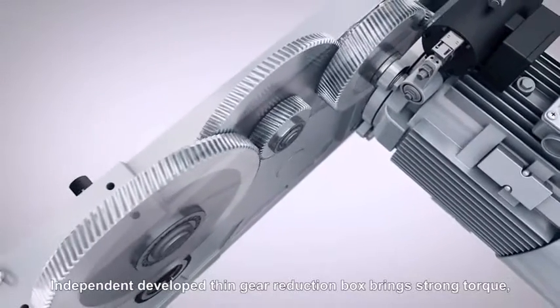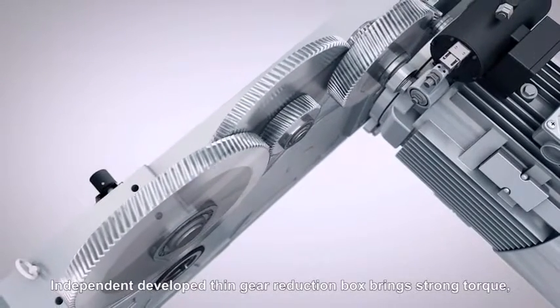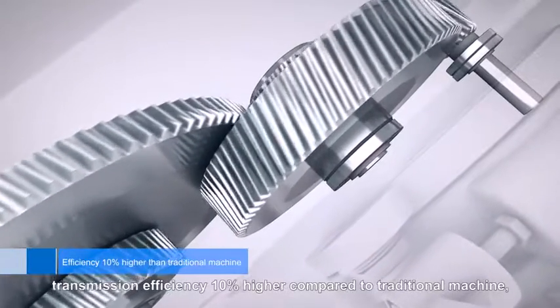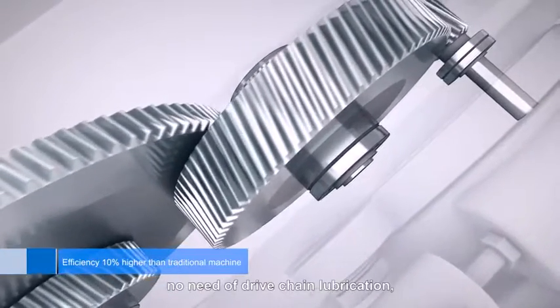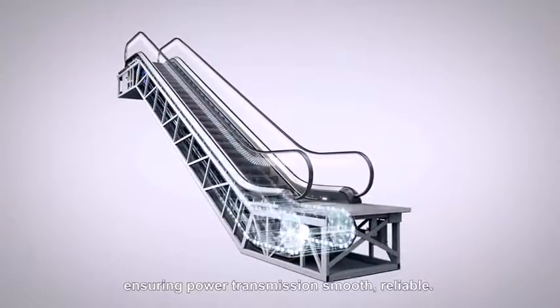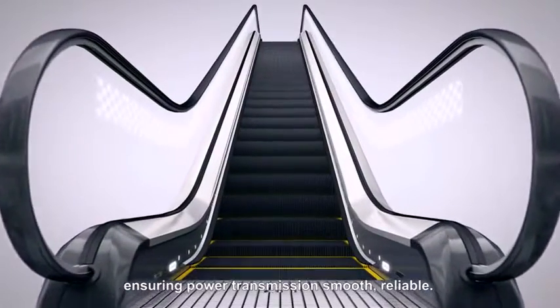The independently developed thin gear reduction box brings strong torque, with transmission efficiency 10% higher compared to a traditional machine. No drive chain lubrication is needed, making it environmentally friendly and energy saving, while ensuring smooth and reliable power transmission.